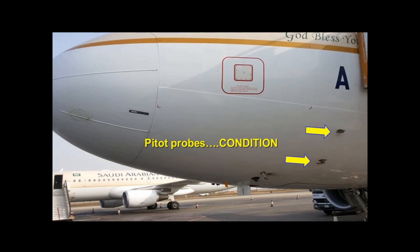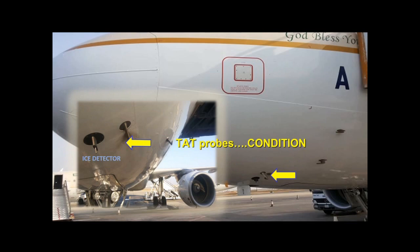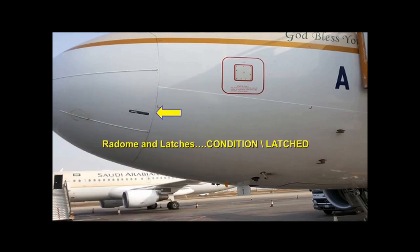Check that the two PITOT probes and the standby static port are both clean and that their covers are removed. Check the condition of the two TAT probes. Check the radome for condition and confirm the latch is secured — the radome should have no signs of cracking or bird strikes.